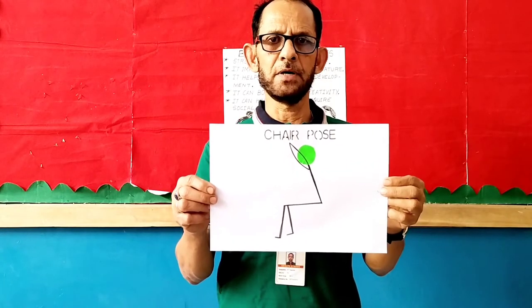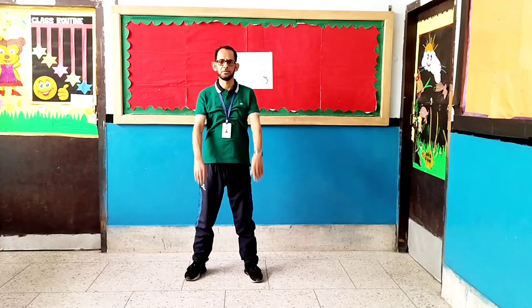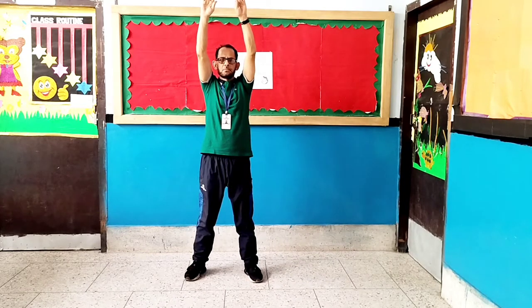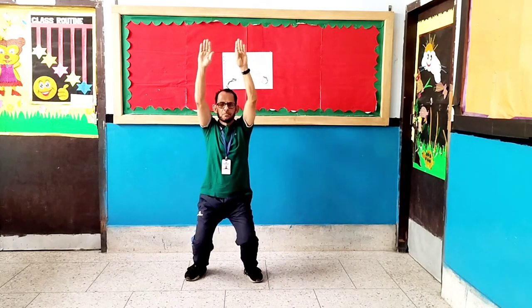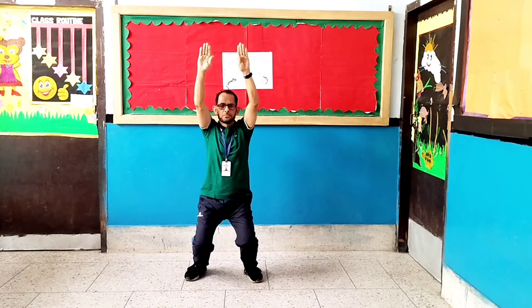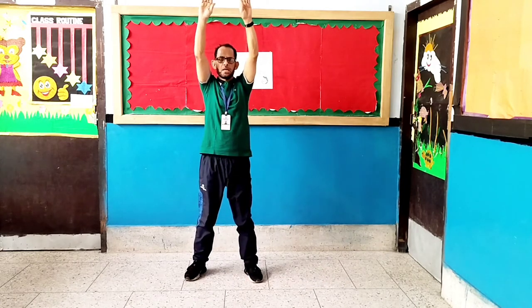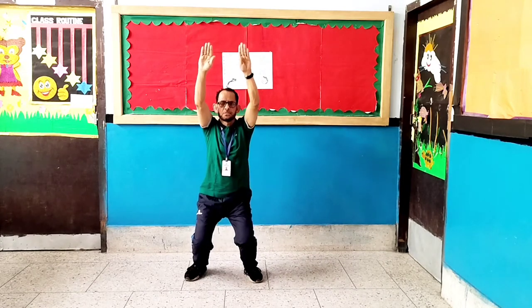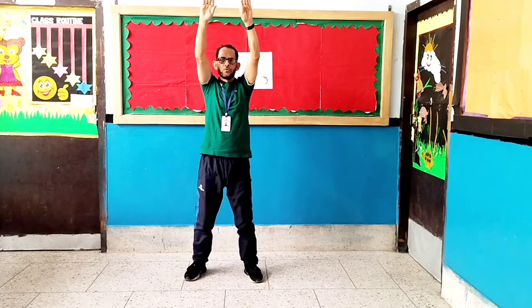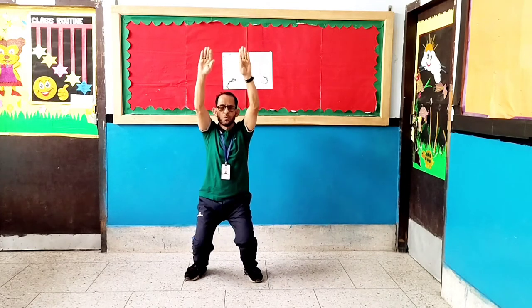Exercise number 3: Chair pose. Let's start. Counting up: 1, 2, 3, 4, 5, 6, 7, 8. Counting down: 8, 7, 6, 5, 4, 3, 2, 1.